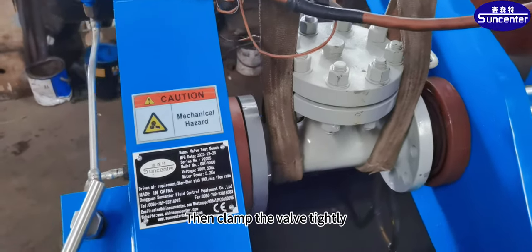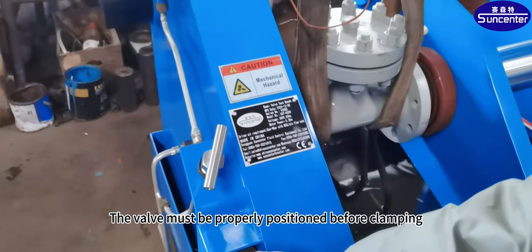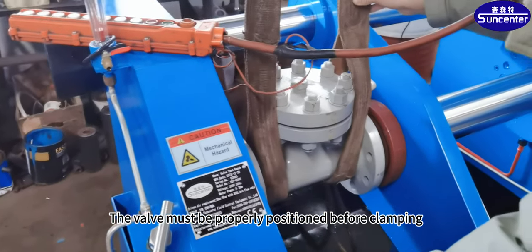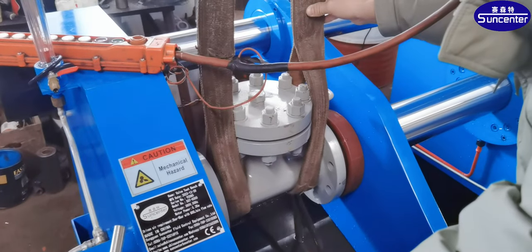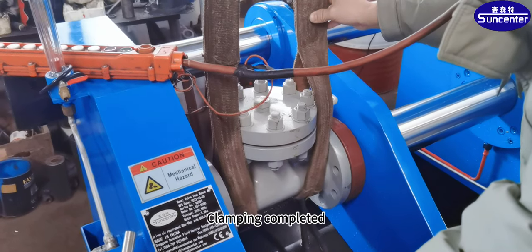Then clamp the valve tightly. There is a clamping button here. The valve must be properly positioned before clamping. Clamping completed.